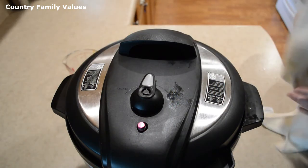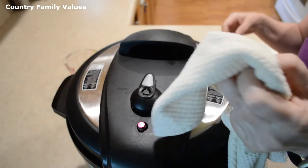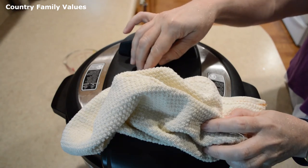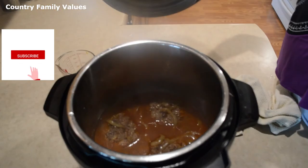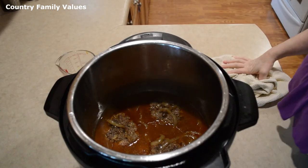The timer has gone off. Just to be on the safe side, I'm placing a towel over here when I release it, just in case it's messy. I wish you guys could smell my kitchen right now — it smells so good!